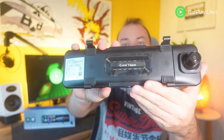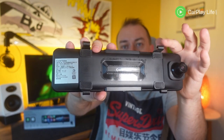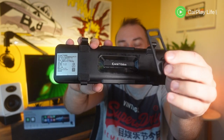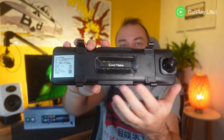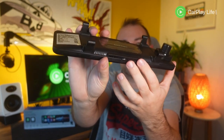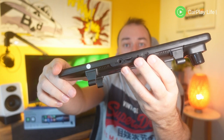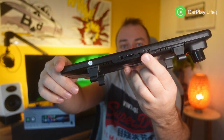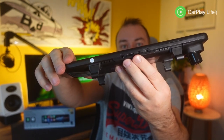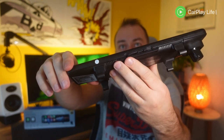Behind the R9 you'll see how it attaches to your existing mirror via four hook loop points spanning the top and bottom edges, which you attach rubber bands onto. On either side of its logo there are two speakers, and on the bottom there is a single function button to turn the display on and off. On the top there is a USB-C input port, an AV jack port for the bundled rear camera, a TF card slot to save recorded videos and photos, and finally a port for an optional GPS module.